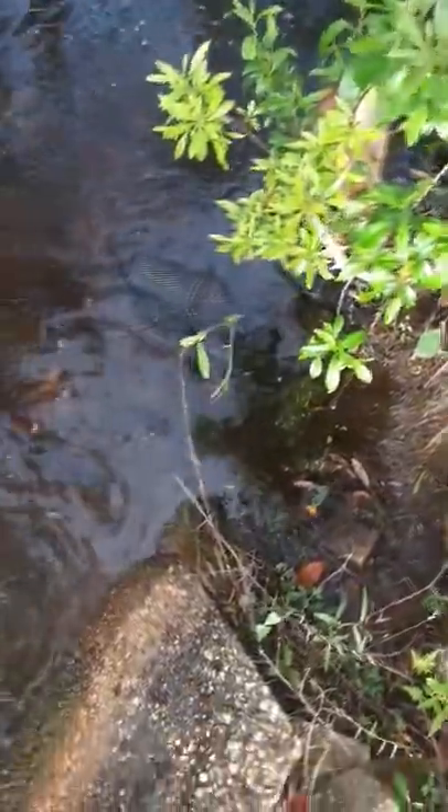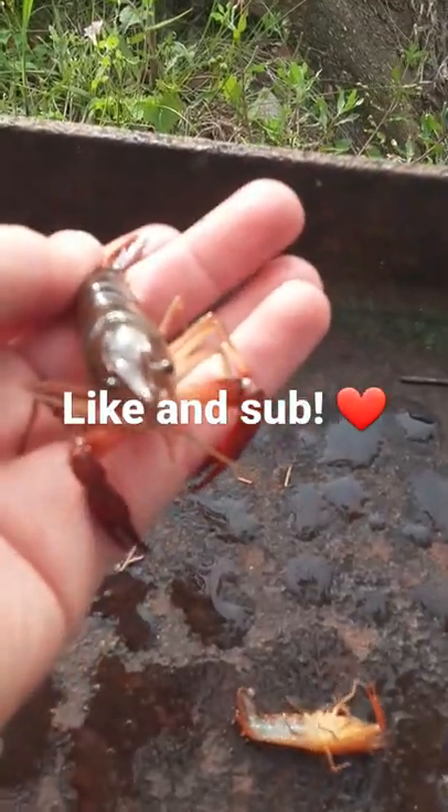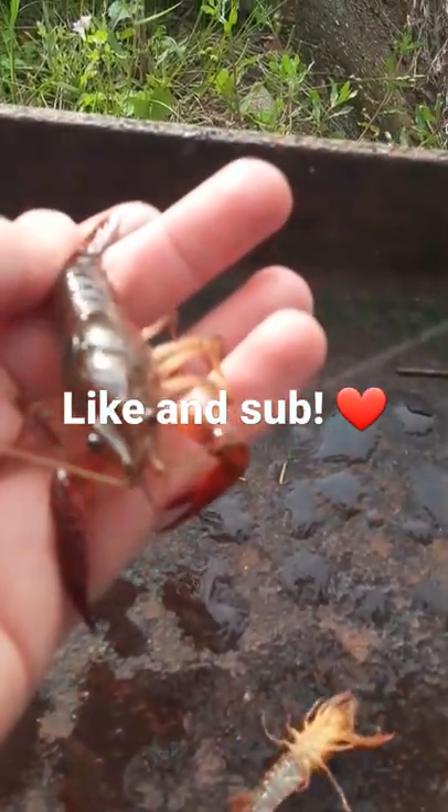It's been about 30 minutes — let's pull it up and see what we got. Oh wow, look at all these guys in there! And that's how you catch yourself a crawfish. Like and subscribe for more.